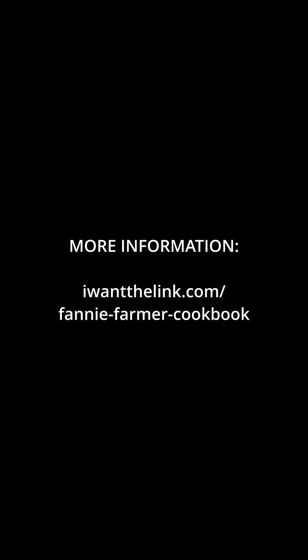For more information, go to IWantTheLink.com/Fanny-Farmer-Cookbook. I've also included other homesteading information at the link. Thank you.